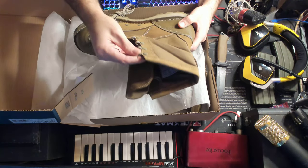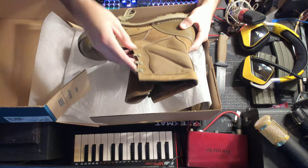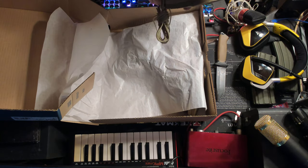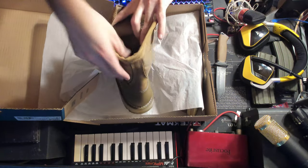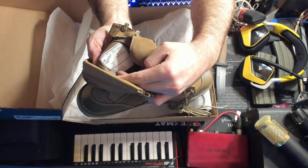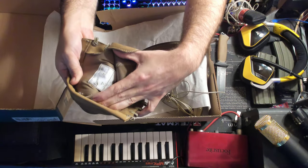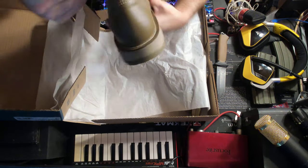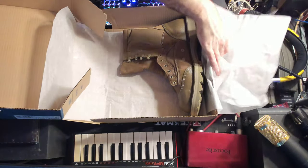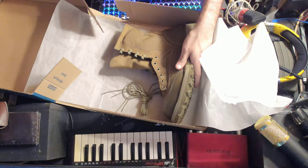They've got some eyelets here — I thought these were speed hooks, maybe I converted them on my old boots. Very comfortable looking boot. There's a seal of approval here. These are NARUTs — hard to focus. Size 12s — because I've got big feet. Sorry, I'm crumpling that paper right on the microphone — sorry about that.